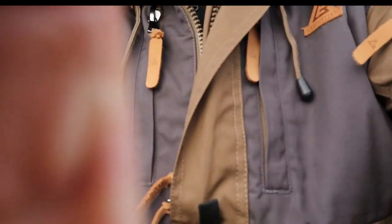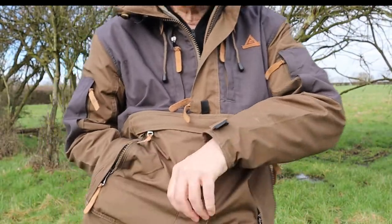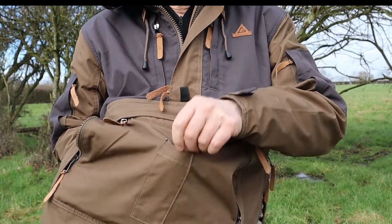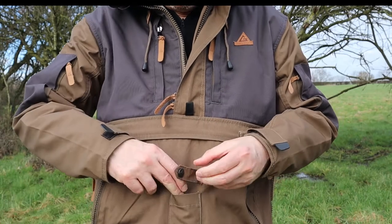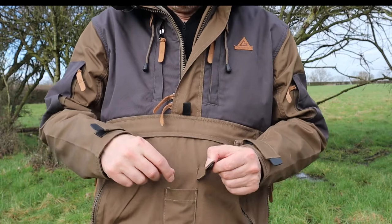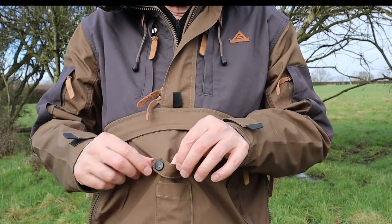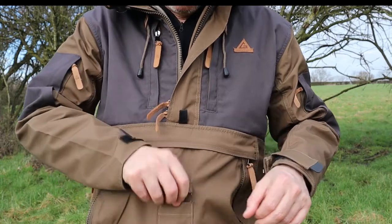You also have this little pocket at the front here — they say it's to put your knife in. I don't think it's very good personally; I wouldn't keep a knife in there. I have kept a GoPro on its stand in there for a little while but it comes off pretty easy, so a bit pointless really.